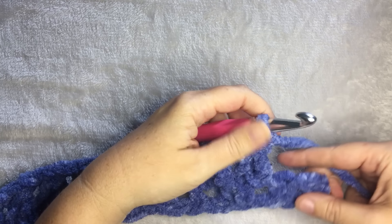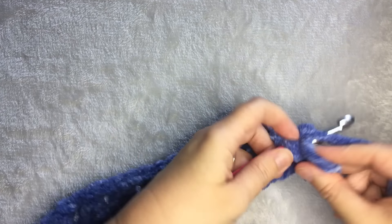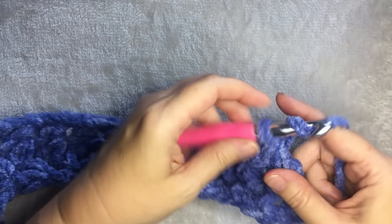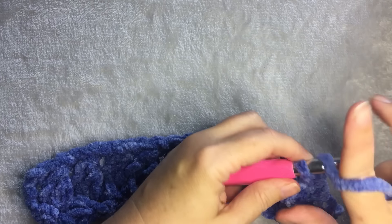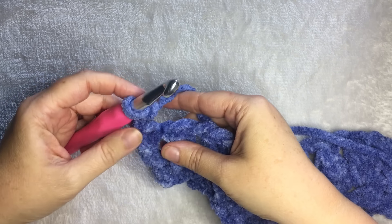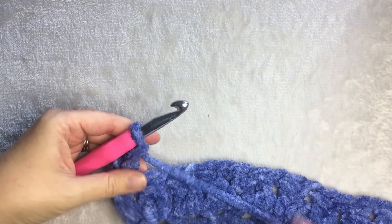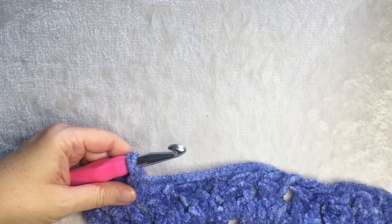I finished this cluster stitch and chain one, then the next space — do one more cluster. When you're at your last stitch, after your chain one, do one double crochet. Then chain two and turn. This row is very similar to the first row: you are going to single crochet in each chain one space followed by a chain one. Single crochet in the space, chain one. Keep repeating until the end of the row.